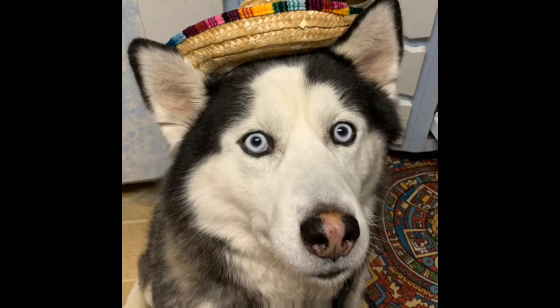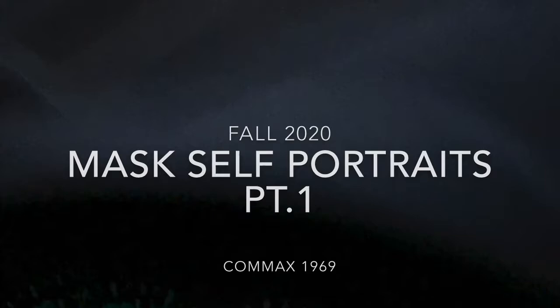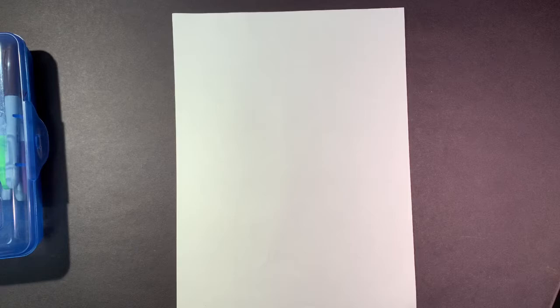Hi, I'm Jake. Welcome to Mrs. Perna's class. Hi guys, welcome back to Art with Mrs. Perna and Ms. DeGrew.